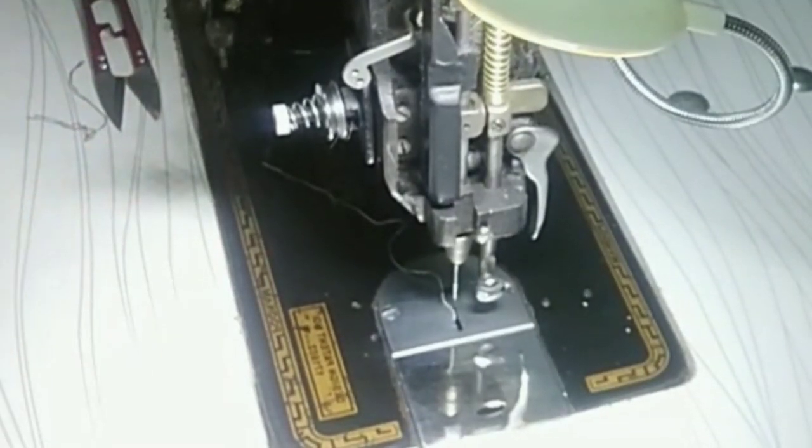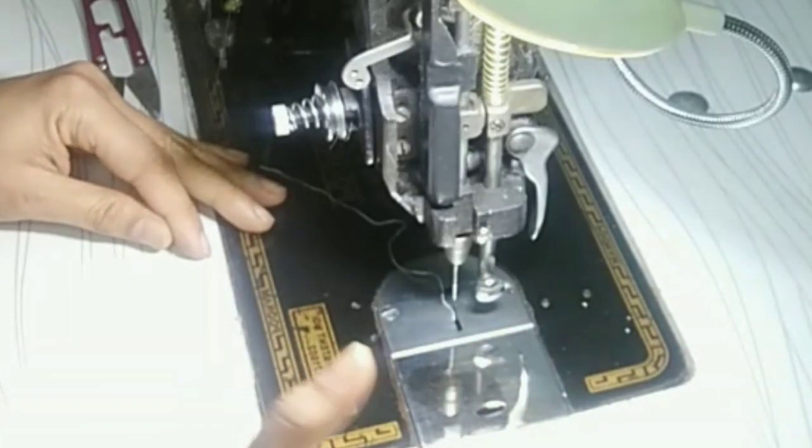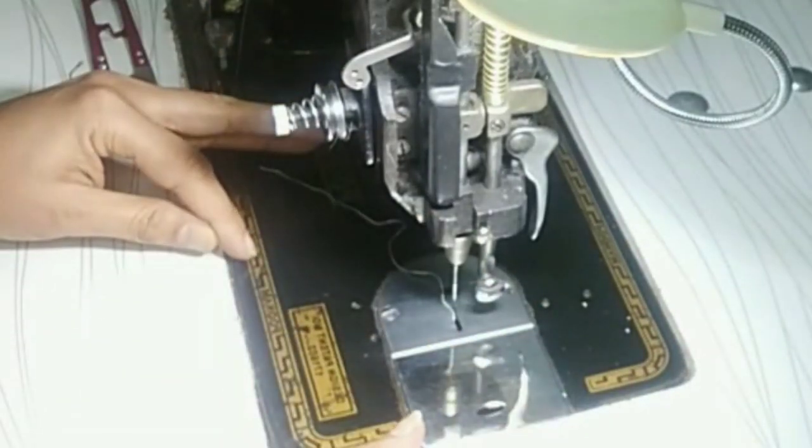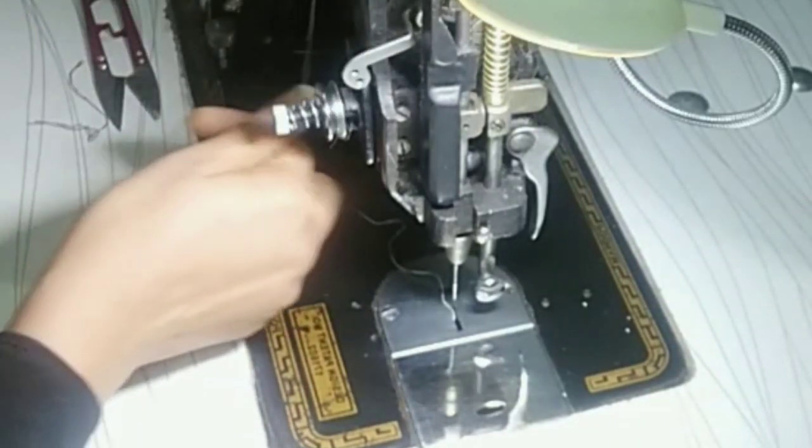Hello, how are you guys? I hope that you will be fine and good. Okay, this is the embroidery machine that I have not shared with you. So if you want to know how to buy it and how it is going, you can tell me in the comment section.